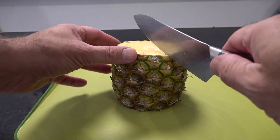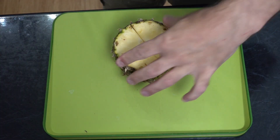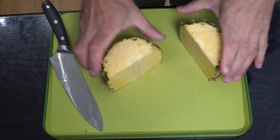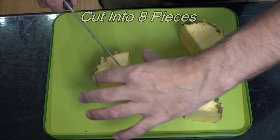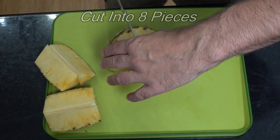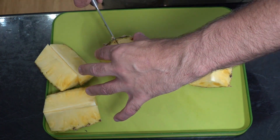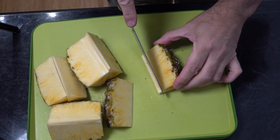Next we're going to cut straight down the middle and cut it in half, then cut it in half again. Now we're just going to remove the core.